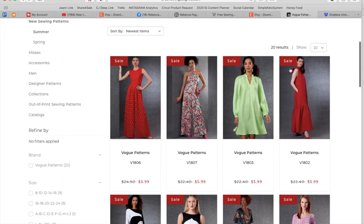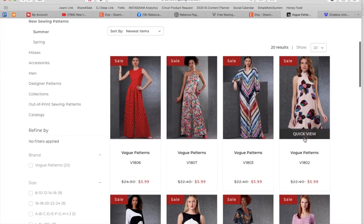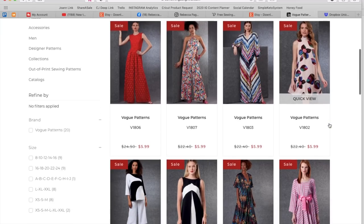Maybe you could do the tie and the ruffle both out of some kind of sheer fabric — like a charmeuse — but maybe that feels really dressy too. Maybe it's just meant to be a dressy dress and that's okay.